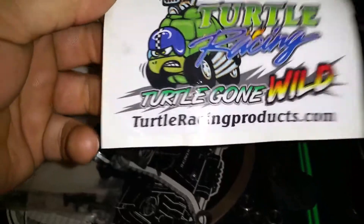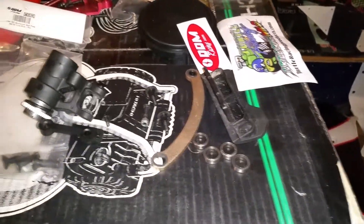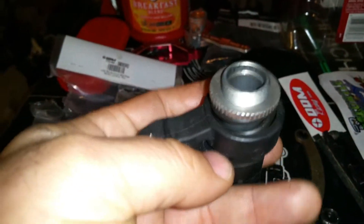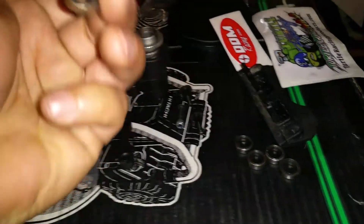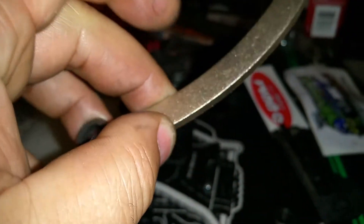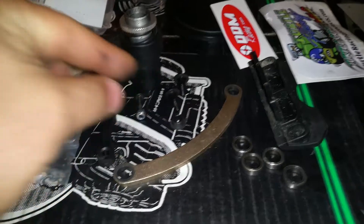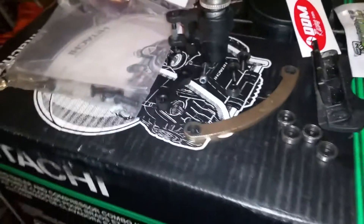This is the best thing that came with the pull start — this turtle racing piece. Here's the steering for tomorrow. I was wondering where this other little robin went. I might try to fit a ball bearing in there or something — modify it some kind of way.